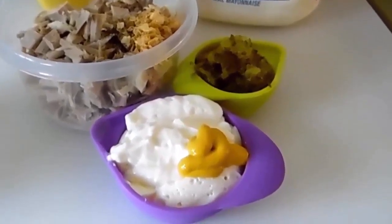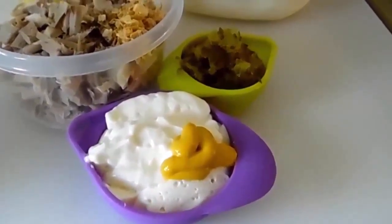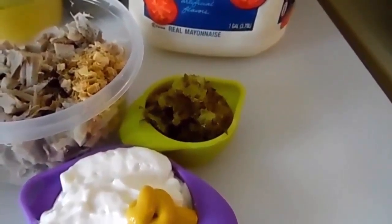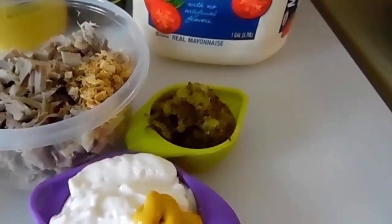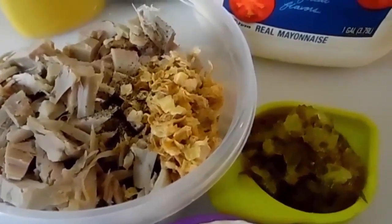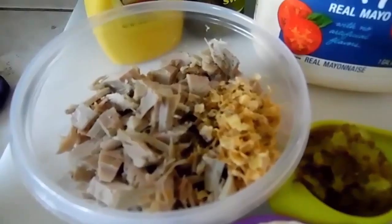I've got a half a cup of mayonnaise, a teaspoon of mustard, a quarter cup of sweet pickle relish — you could use dill relish, it's just all up to you, whatever you want to use. I've got some onion flakes, a little bit of salt, and a little bit of pepper.